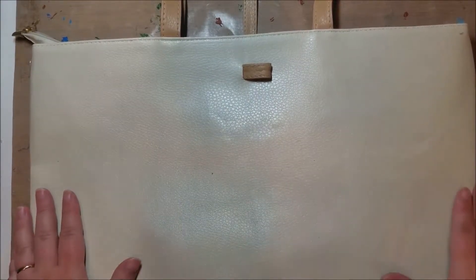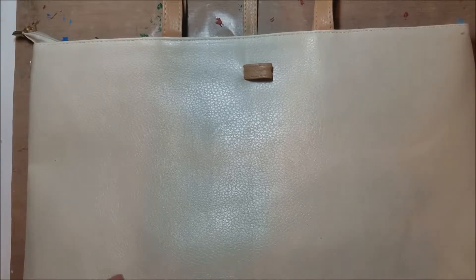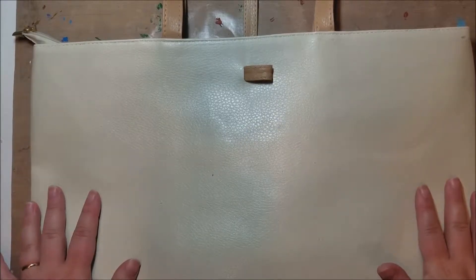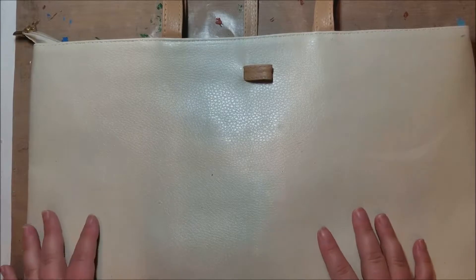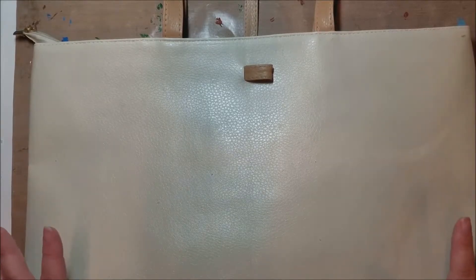I found this bag on Sammy Dress, which is a Chinese website where you can find some really great things. It can be a little hit or miss — make sure you look at the size in inches, not just small, medium, or large, because sizing is different than what we're used to in the United States. Sometimes the quality isn't great, but sometimes you can find real winners. I'll try to link a similar one down below, and they do have some steals on Sammy Dress.